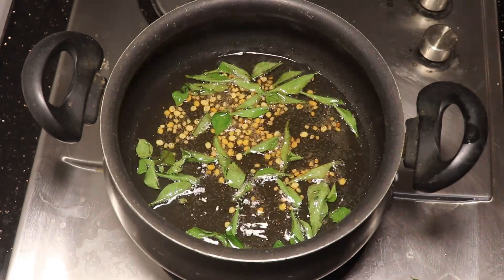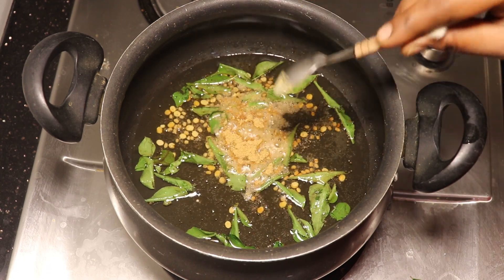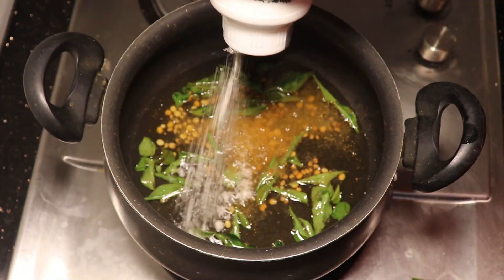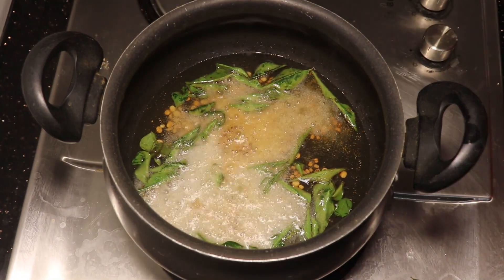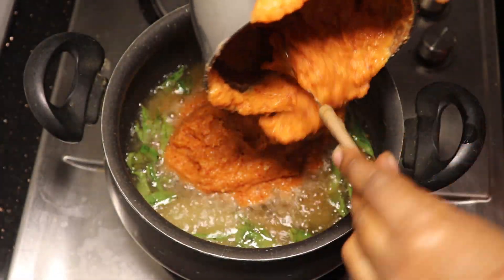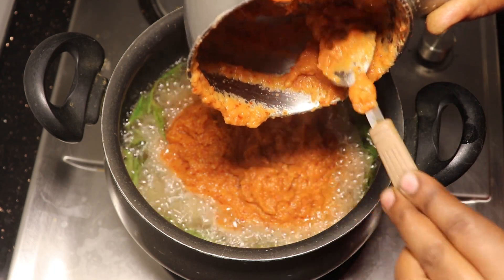We will add some tea to the green tea. We will add chutney at the same time. We will add 10 minutes of oil in the next season.